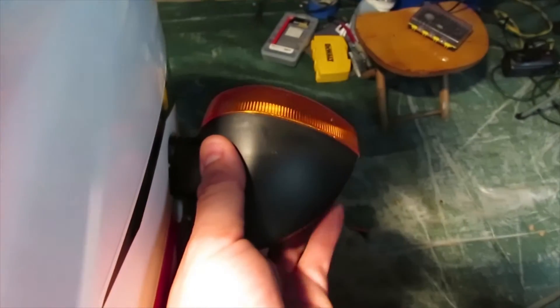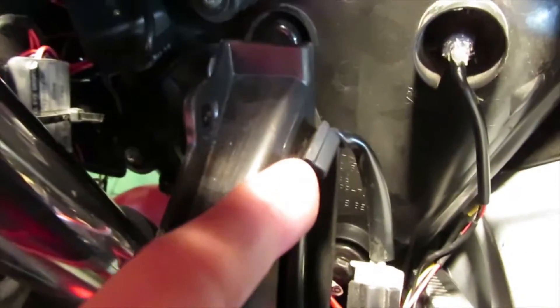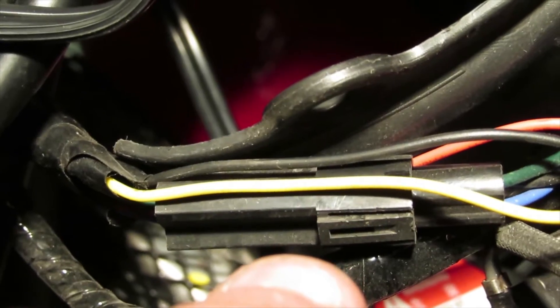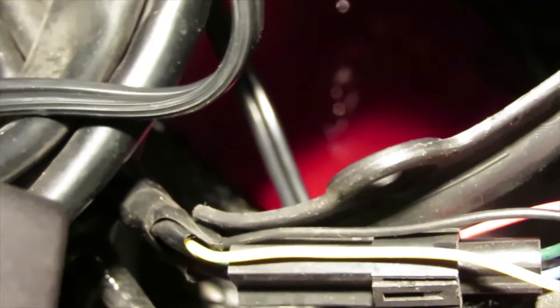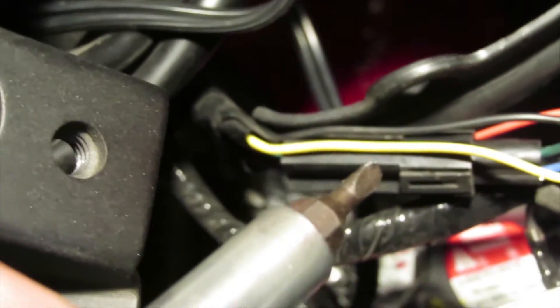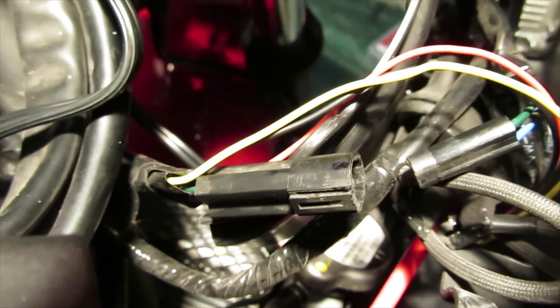Now all you need to do is pull on the other side of the turn signal. Once you get it out, make sure you don't pull too much because it's still connected to the bike. Trace where the turn signal wire is - it comes up through these little loops and there's your turn signal connector. To undo the connector, there's a little clip you'll need to undo. Use a very small flathead screwdriver to push up on the little tab - don't go too wild or you'll break that clip and damage the weathertight connector.